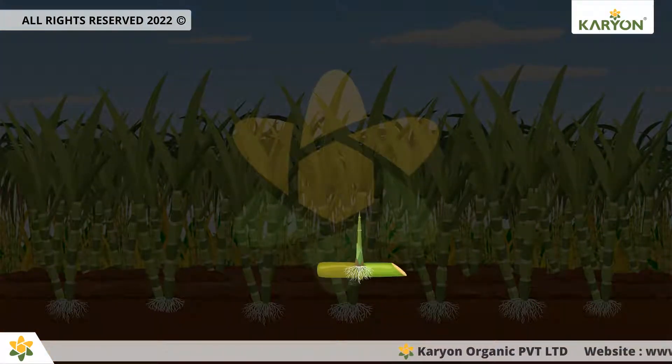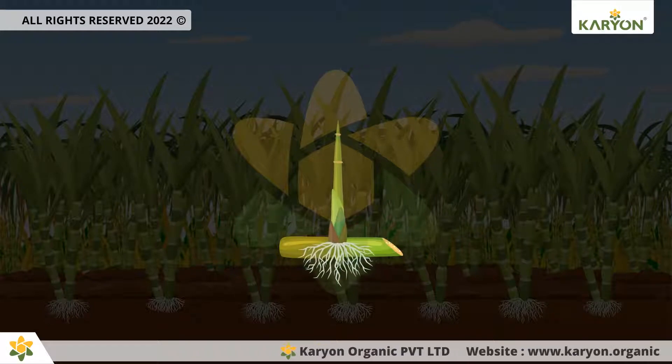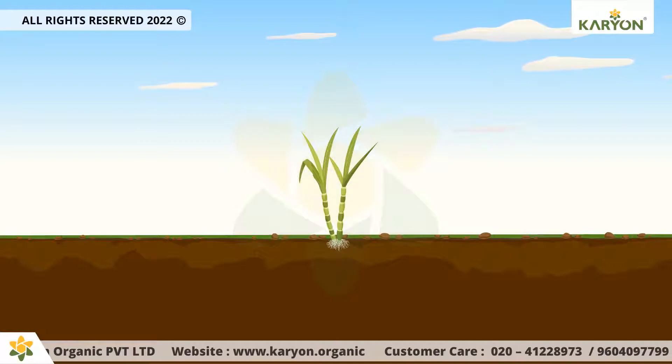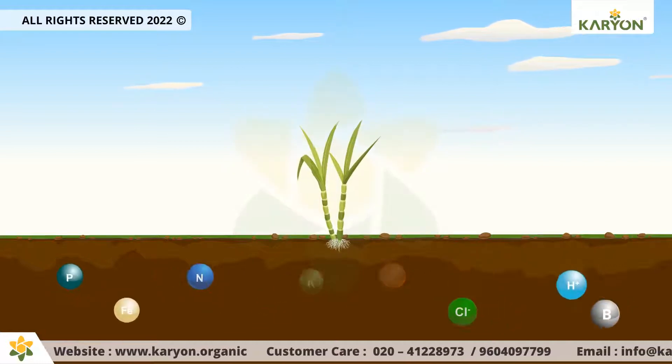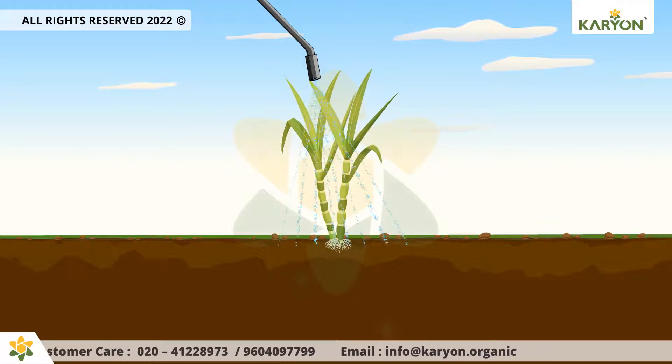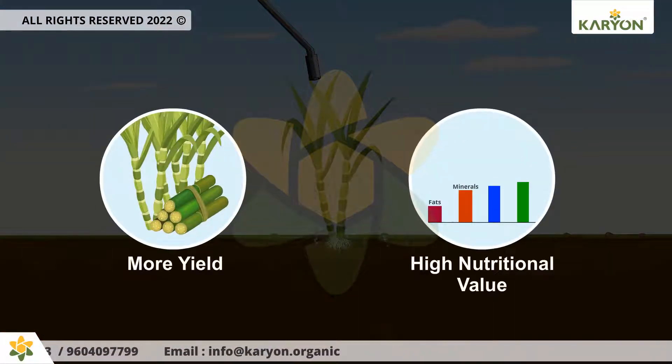Oricane provides a suitable environment for better seed germination and healthy root growth. It also enhances the efficient use of all nutrients provided through soil as well as foliar application to boost the vegetative growth of the plant, producing more yield with high nutritional value.